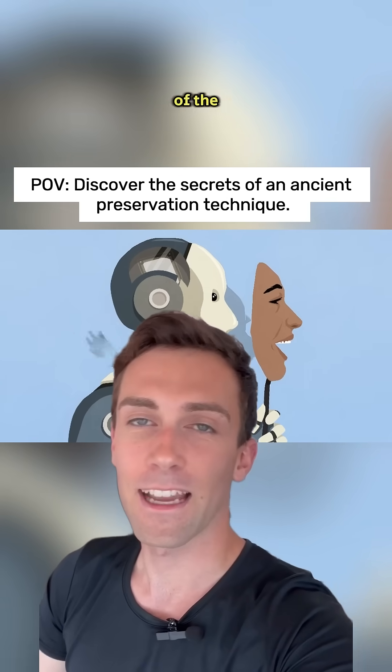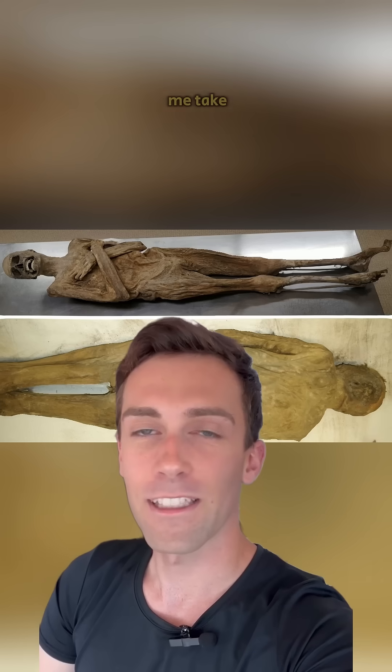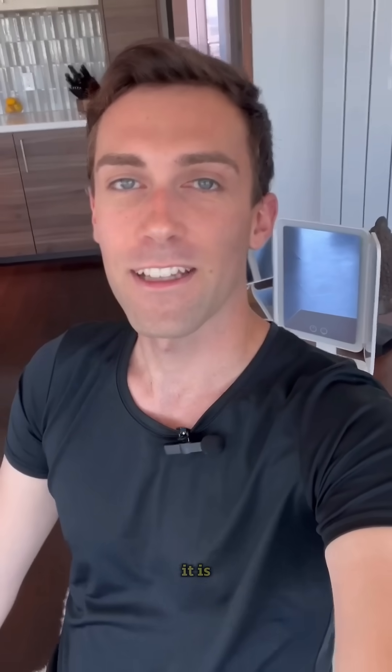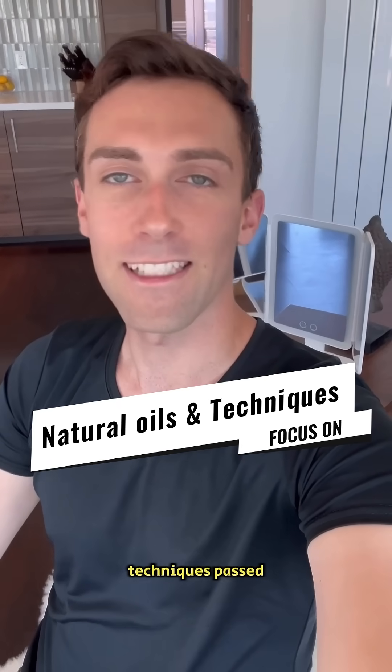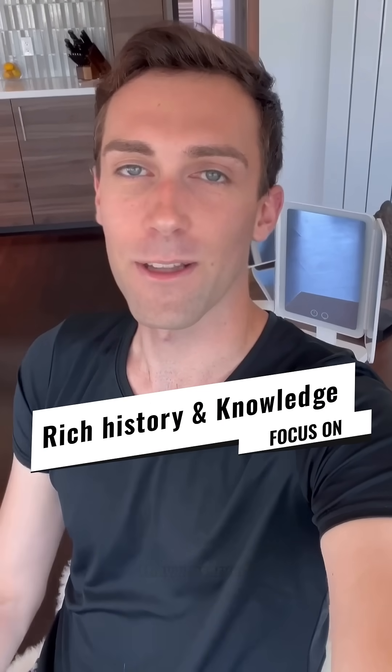Have you ever wondered how the monks of the 18th century preserved their remains so expertly? Let me take you back in time. This embalming method is not just a technique — it is a fascinating blend of art and science. From the use of natural oils to meticulous techniques passed down through generations, you can uncover the hidden stories these mummies hold. Imagine the rich history and knowledge they preserved.